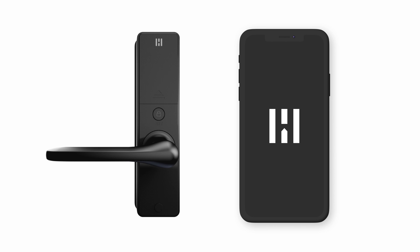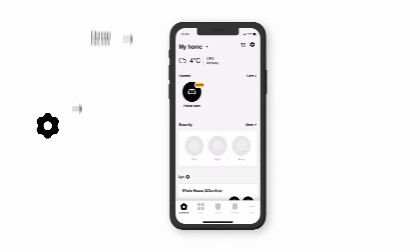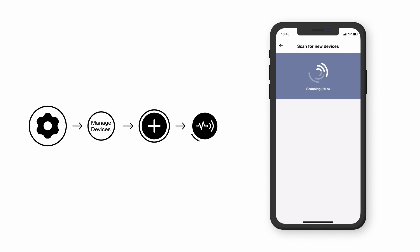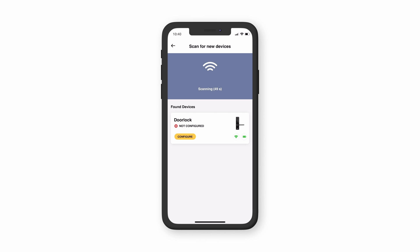Smart Home Hub owners can now continue the installation by launching the HeimGuard app. Click the gear symbol in the top right corner, followed by manage devices. Then click the plus sign and scan for new devices. Your smart lock should now appear in the list of found devices. If not, please repeat the process.